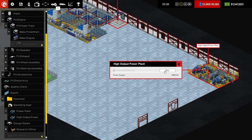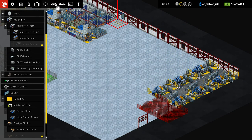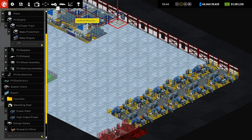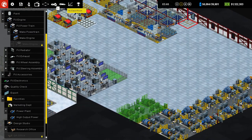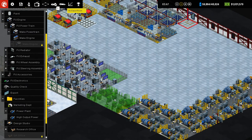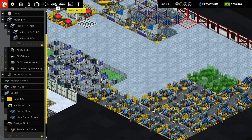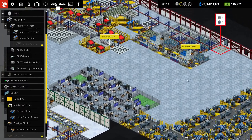Do these get an upgrade as well? They do. So that's going to take forever to set all that up. I suppose in theory I could end up using that import slot that I just covered up. But, too bad. Oh my gosh. I spent a lot of money putting those in.